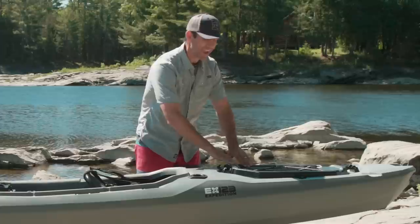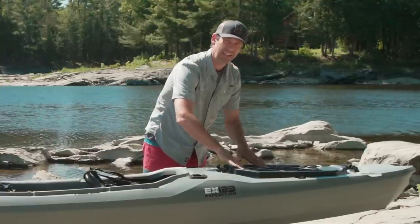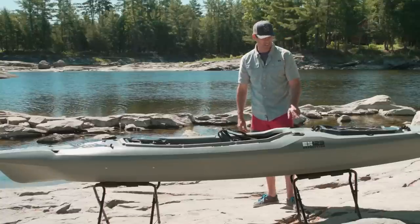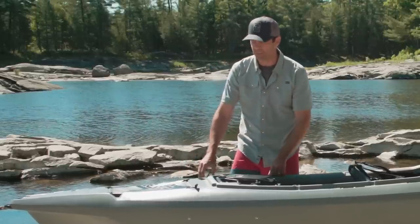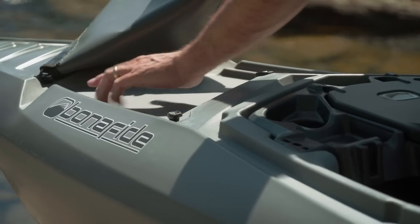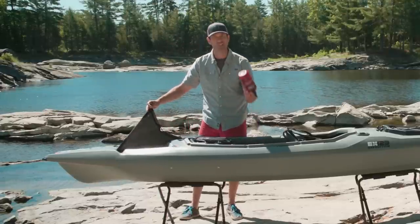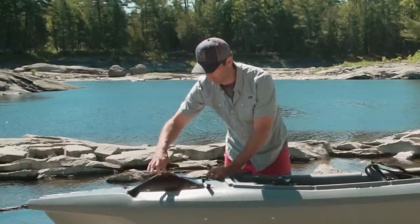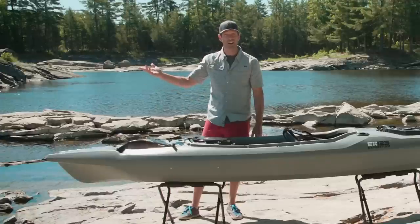The bungee system on the hatch is a great idea. The hatch not only has bungees — that's been done before — but the hatch is like a tray, like a mini tank well, so it's going to hold things in. I haven't seen that on another kayak. And up front, instead of bungees, they've created another mini tank well with sides to it. The real test is throwing something like a water bottle in there. It's not so tight it holds the water bottle on its own, but the edge means it's not going to slide off.